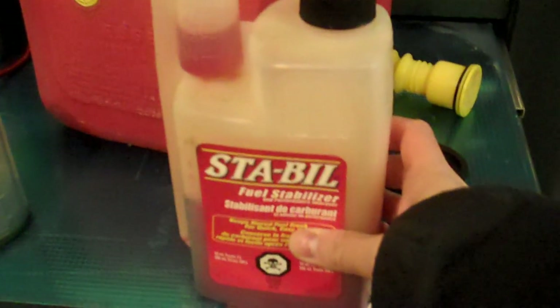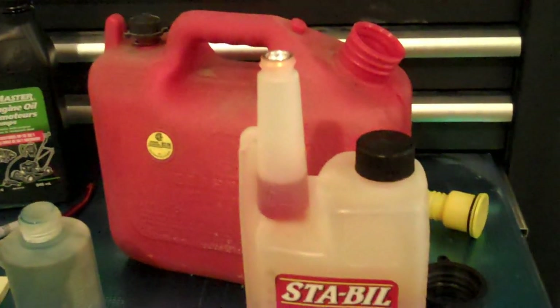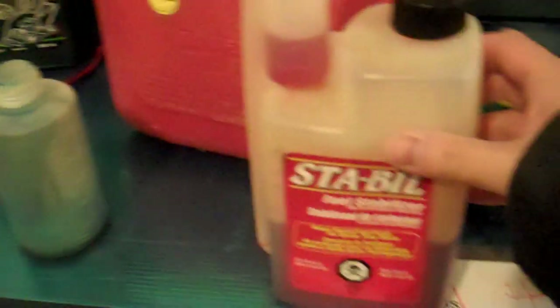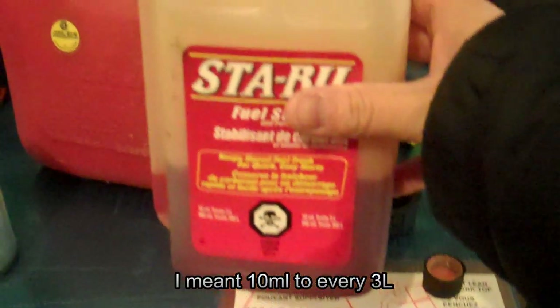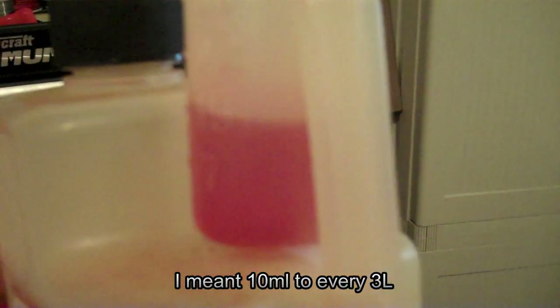Because this is a snowblower and doesn't get used all year round, I like to use a fuel stabilizer just in case the entire fuel supply does not get used up. The instructions state 10 liters to every 3 milliliters of fuel, so I just give it a little bit more — 15 milliliters.